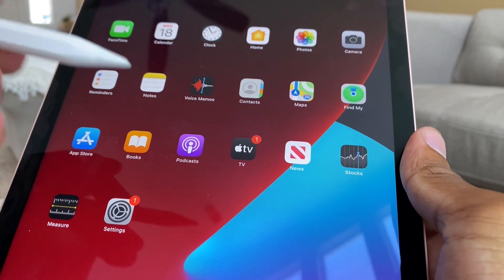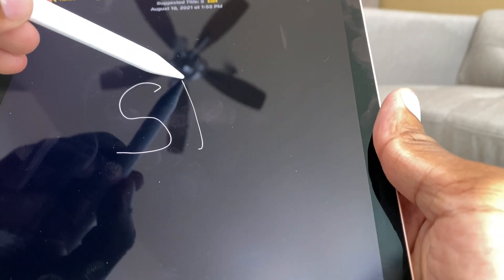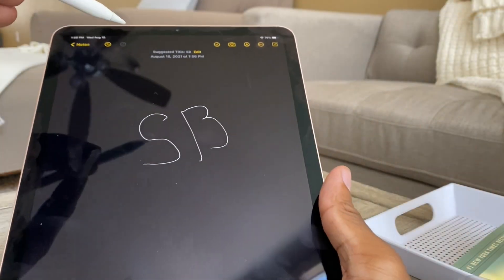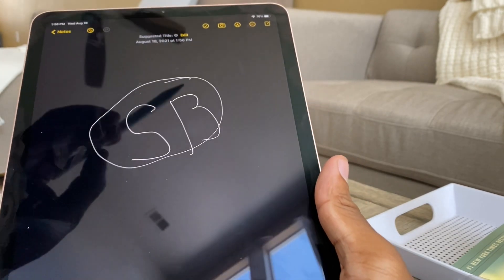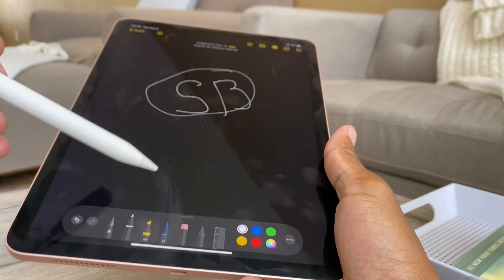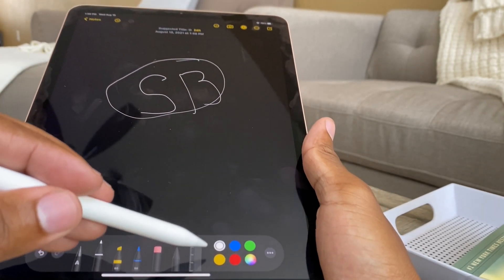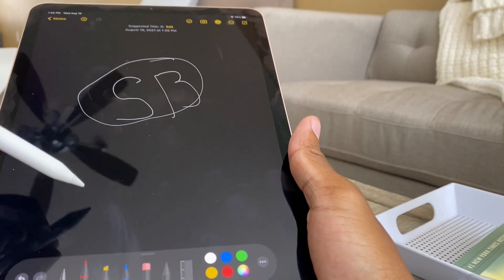Let me show you how to use it. Let's go to Notes and draw something. This is fire! I probably should have downloaded some drawing apps, but just being in Notes and using this stuff is actually pretty cool. You can choose whatever color you want, what you want to do — you can have a ruler. You can do whatever you want.